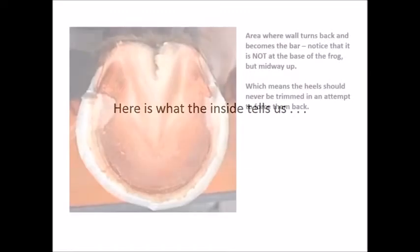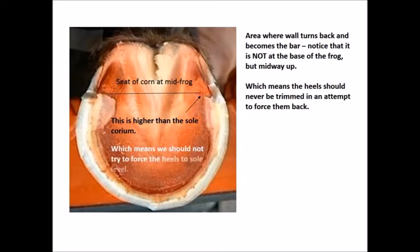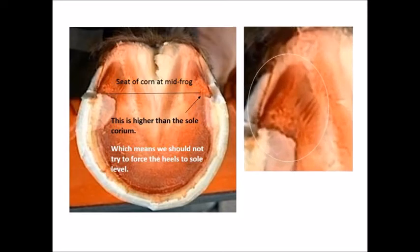Here is what the inside of the foot tells us. The area where the wall turns back and becomes the bar is not at the base of the frog, but grows forward to the midpoint of the frog, which means the heels should never be trimmed in an attempt to force them back beyond that point. The seat of the corn is at mid-frog and even forward of mid-frog. And the bar lamina is higher than the sole corium, which means we should not try to force the heels to sole level. The internal structures of the foot show us the truth.